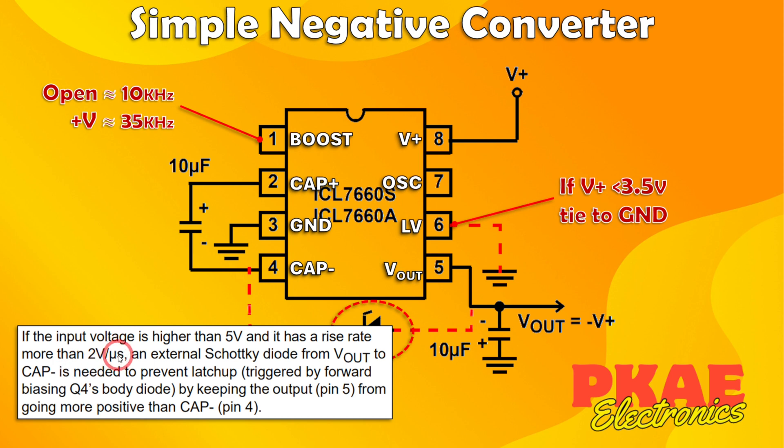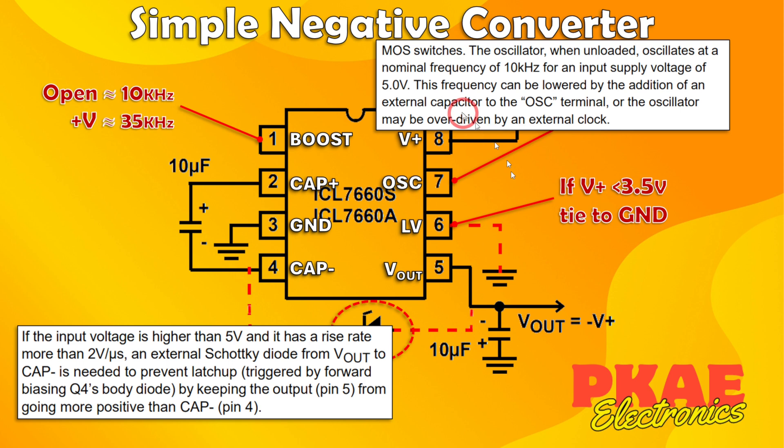There's also an optional Schottky diode. The datasheet says if the input voltage is higher than 5 volts and has a rise rate of more than 2 volts per microsecond, then an external Schottky diode from V-out to cap-minus is needed to help prevent latch-up. Pin 7, the oscillator pin, nominally oscillates at 10 kHz at 5 volts when unloaded. The frequency can be lowered by adding an external capacitor, or the oscillator may be overdriven by an external clock.